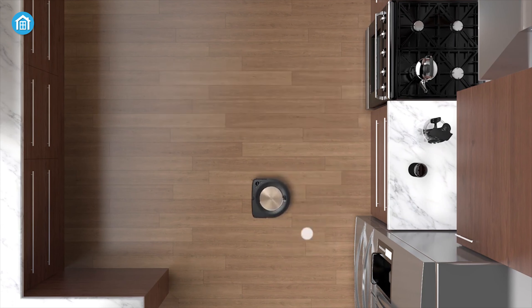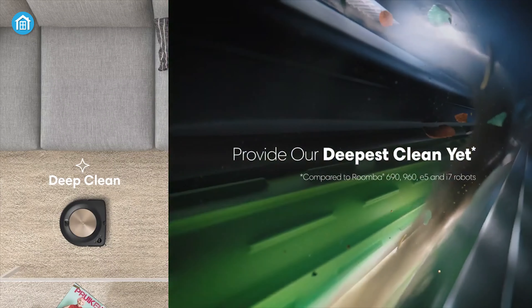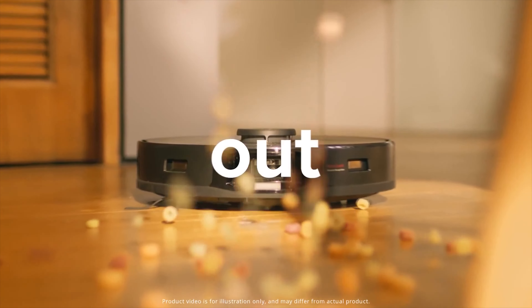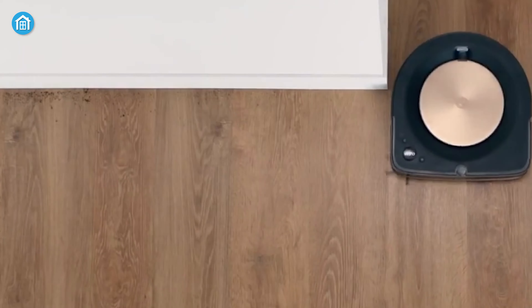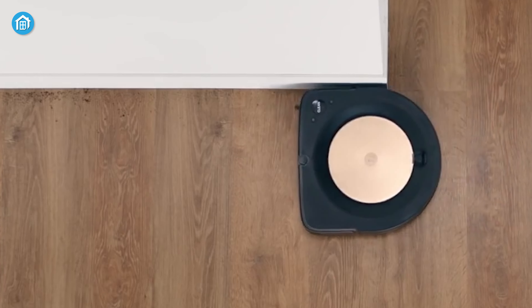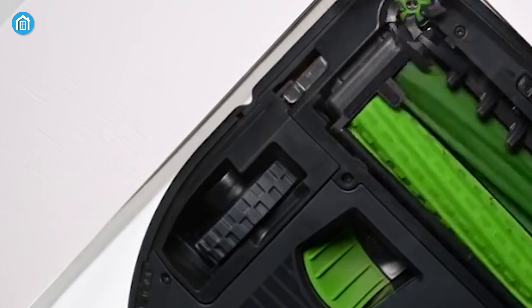Moving on to cleaning, the Roomba S9 Plus turns the table around. It has a higher airflow and power combined with a dual primary brush design that offers much better efficiency in carpet cleaning than the S7 Max V in some cases. But for hard floors, the point easily goes to the Roborock S7 Max V since it can pick up debris quite easily. The Roomba S9 Plus is good too, but does struggle a bit with large debris on the hard floor — perhaps because the brushes are very close to the ground.